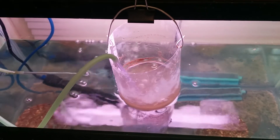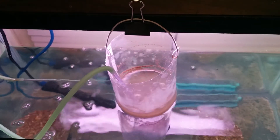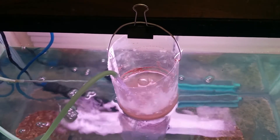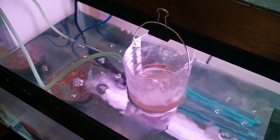I put them in at about two o'clock in the afternoon and then feed them to the fish at seven, so that's about 17 hours. I take them out of the hatchery and then move on to the next step.